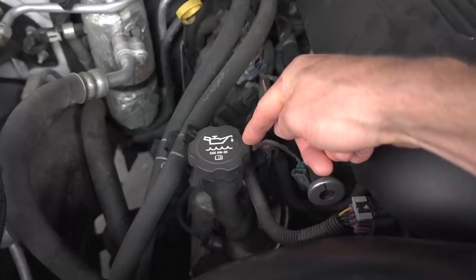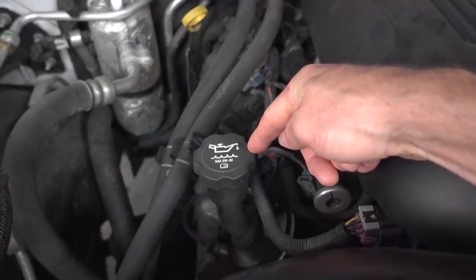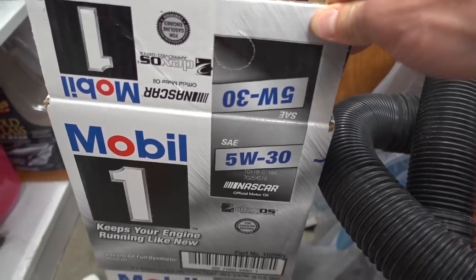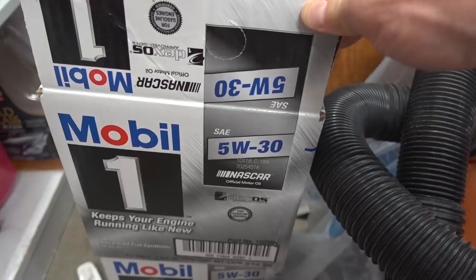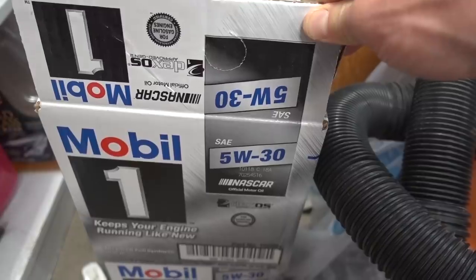When we take a look under the hood we can see our oil fill cap here which says SAE 5W30, so that's the oil I'm going to use. I went out to Costco and I bought a six-quart pack of 5W30 on sale for I think it was $27.99, something like that.